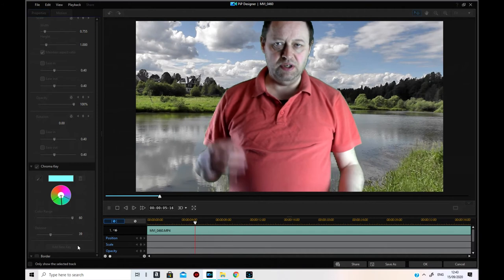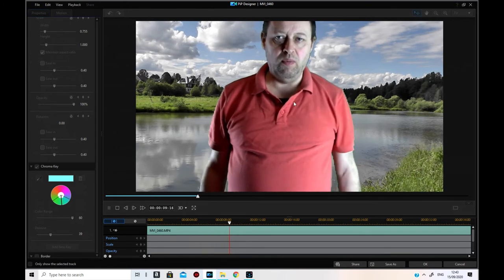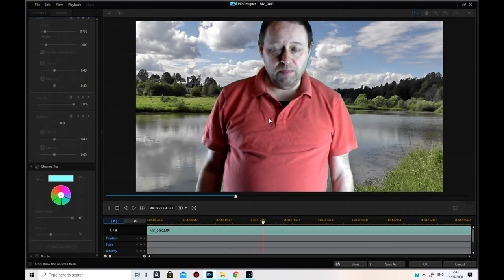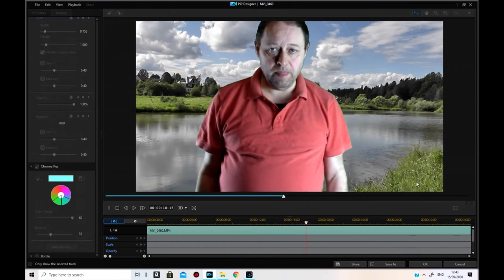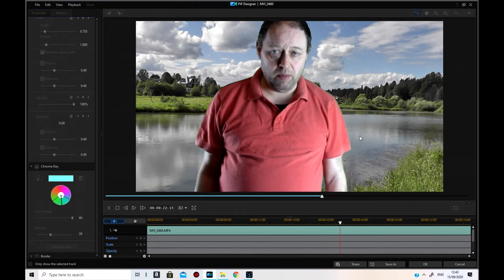Okay, that's much much better than the other one. You still get the occasional flicker, but you don't get anywhere near as many artifacts on you at all. That's the difference.